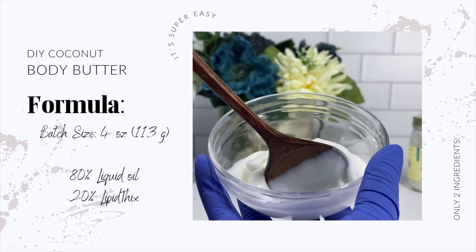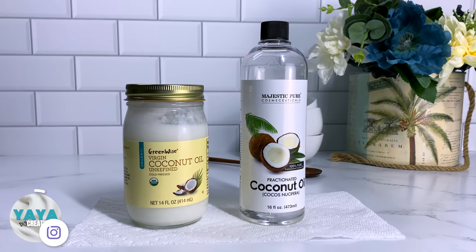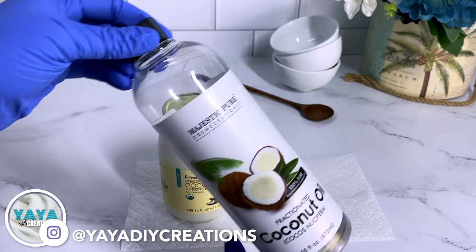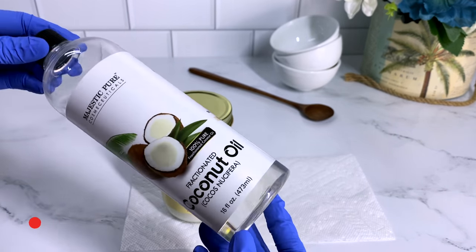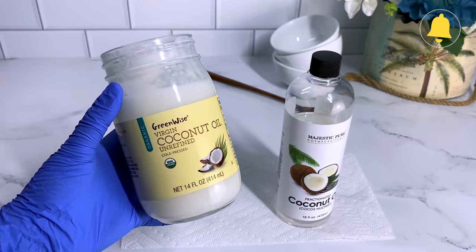To turn our liquid oil into a creamy body butter we need Lipid Thicks. Lipid Thicks is going to be our thickener for our oil. A water-based thickener will not work for this formula — you need an oil-soluble thickener in order to thicken up our liquid oils.